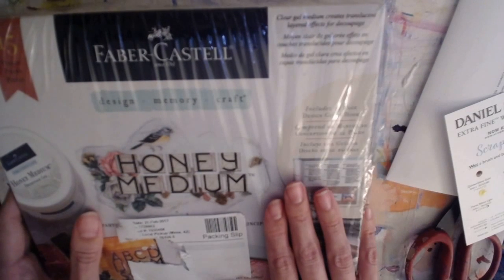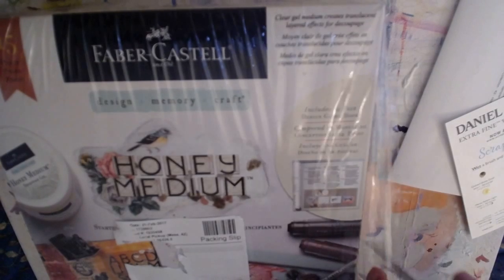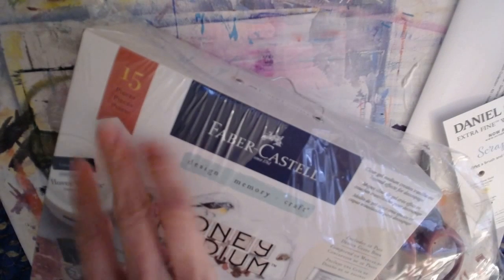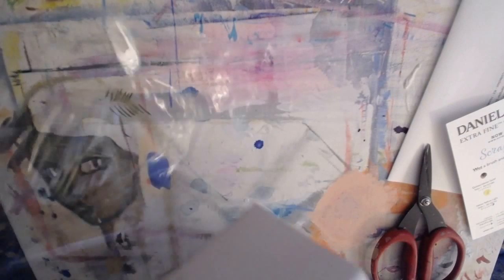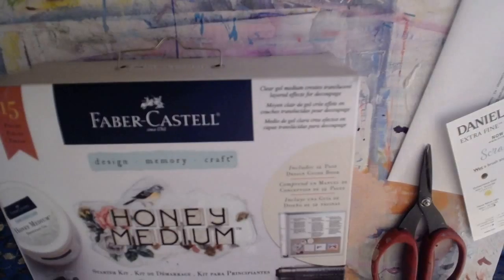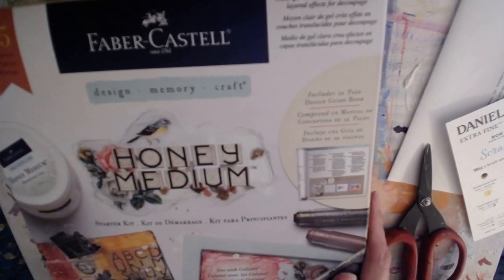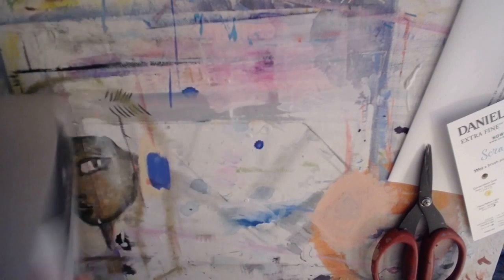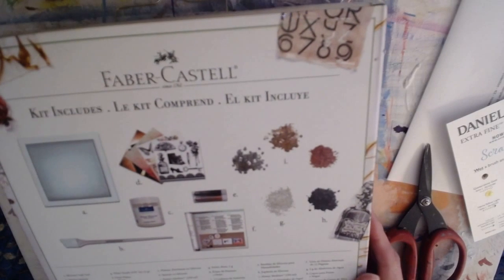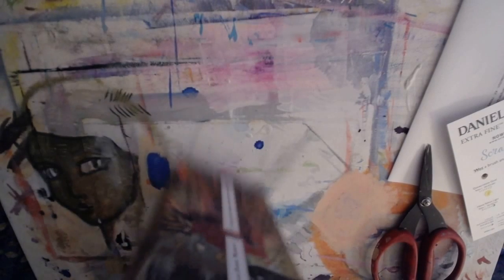I saw this on all the CHA Creativation videos when people got to the Faber-Castell booth - I was really excited about this Honey Medium. They did a little demo of it, which I can link below. In a way this was two birds with one stone because I needed to stock up on gel medium, and this looks like a cross between decoupage and gel medium.